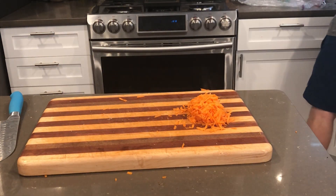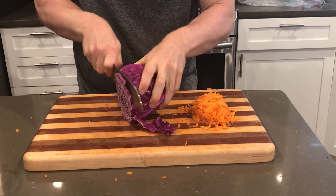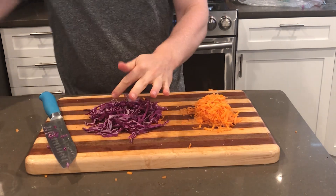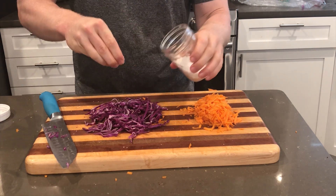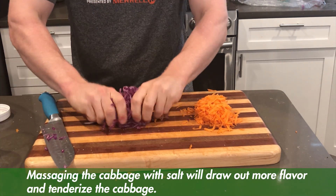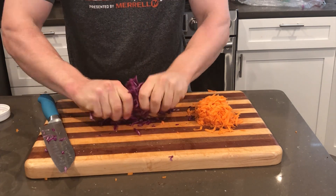For the carrot, all I did was take it against a cheese grater. I think it's important for all these components to make them fairly small and uniform — that's what I like in a grain bowl like this. For the red cabbage, I'm slicing it thin and putting a sprinkle of salt. I'm going to massage the cabbage, which draws out some of the water and changes the texture, making it a little more succulent.